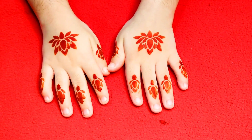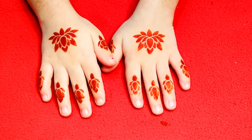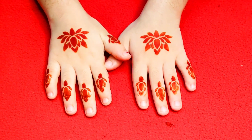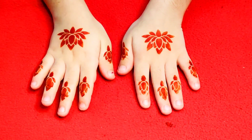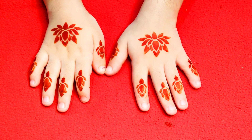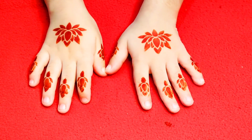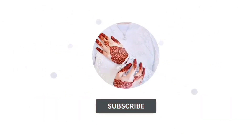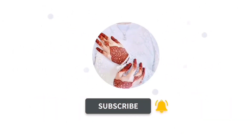If you like it, don't forget to like and subscribe. There are many designs available. You can easily remove it at home or leave it on your hands. Thank you for watching!